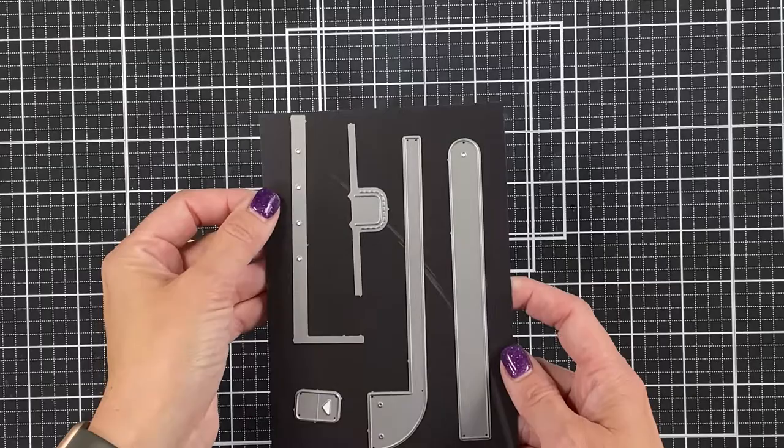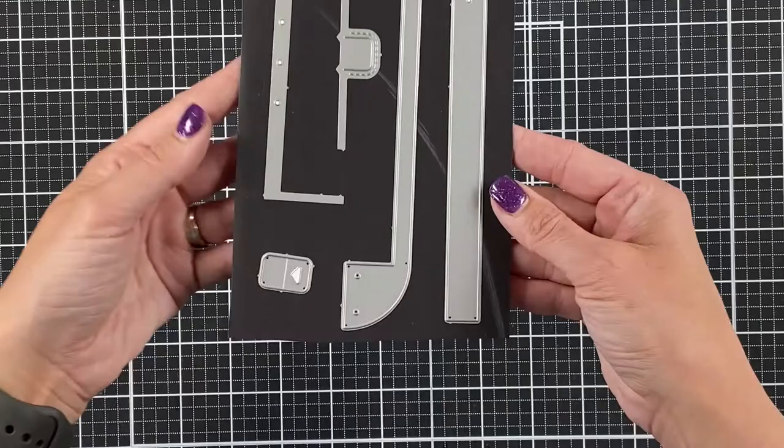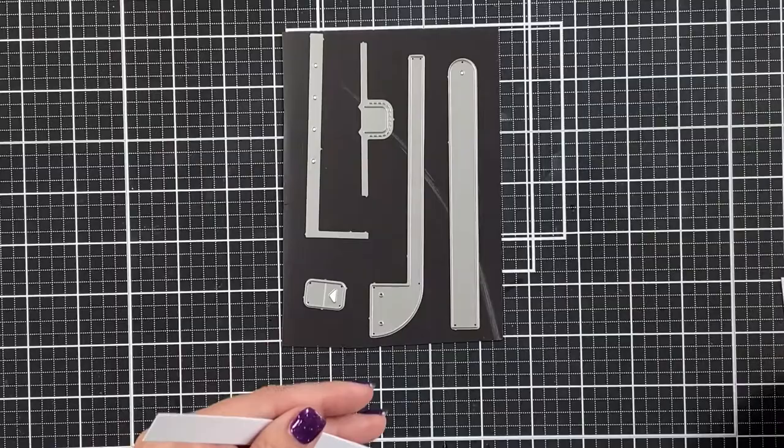Everything that I use, I'm going to put in the description below. So these are all the pieces — I've just put them on a magnetic sheet that you have in this set from Lawn Fawn. We're going to look at how each of them work and what they cut out, and I'm also going to give you my suggestion on how many of these to cut out.